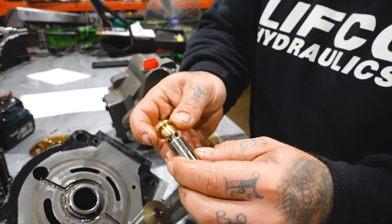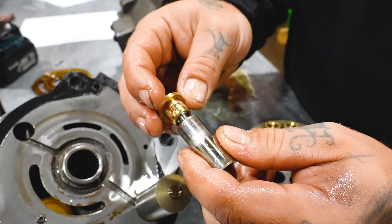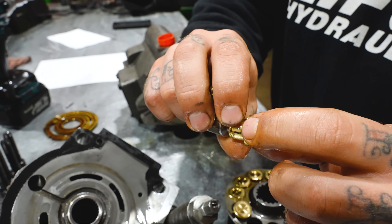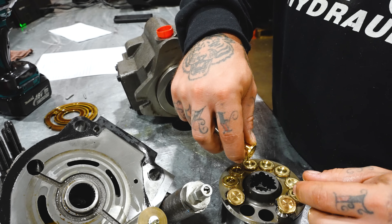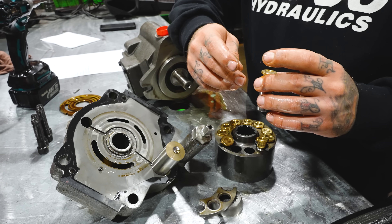When we say overpressurized, that's not the system pressure. The only thing that could be sort of overpressurized would be the case pressure, which should basically be zero. And you can see these pistons are going to be garbage — see all that marring on there? That's called belling, when they have sharp edges like that. This thing obviously spun for a little bit while these were broken, which caused this damage.